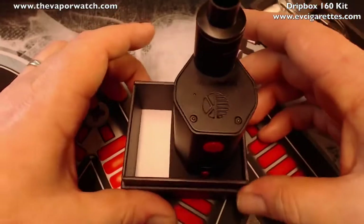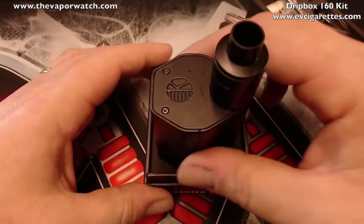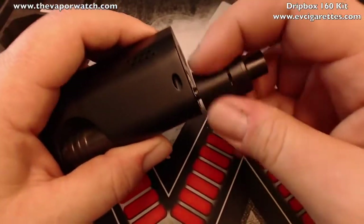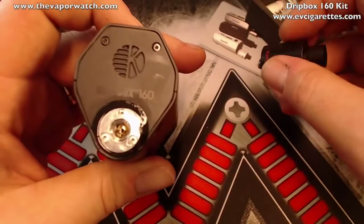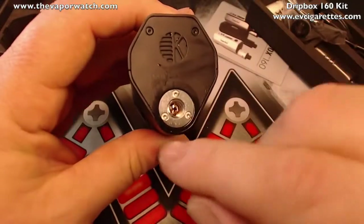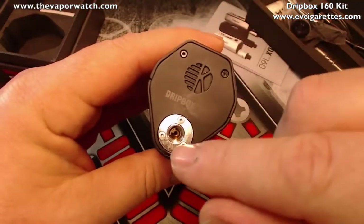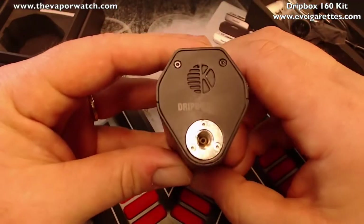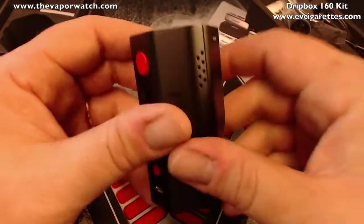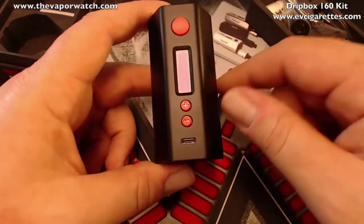Looking at the mod itself — the RDA screws off to reveal stainless steel threading. The squonk pin in the center of the 510 connection is where juice flows up when you squeeze the bottle. You can see it feed right up in there when you squonk. There's battery venting on the sides, plastic buttons on the face, a USB port, plus and minus buttons, and the Kanger Tech logo with 'Drip Box 160' etched in.